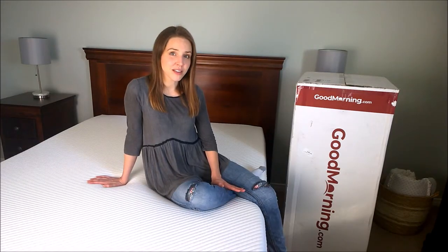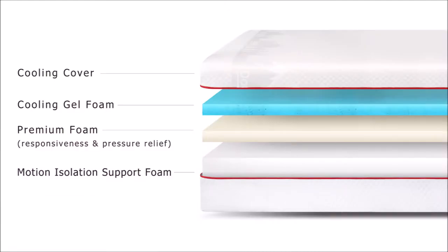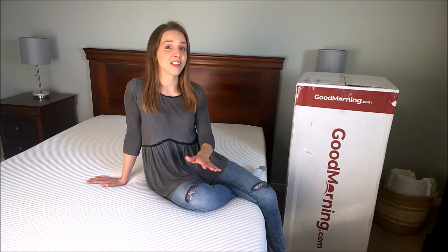We slept on the Douglas mattress a few years ago and we were happy with it, but through a series of moves we don't have that mattress anymore, so I can't show it to you but I can tell you a little bit about what it's made of. The cover is made from a natural moisture-wicking fabric that can be unzipped and removed so you can wash it separately. Inside there are three layers of foam: a top cooling gel foam layer, a middle premium elastic foam with latex-like responsiveness and pressure relief without the allergy-causing chemicals, and a base layer of motion isolation support foam to reduce motion transfer between sleepers.